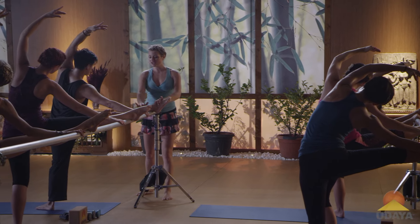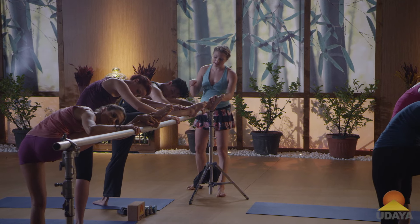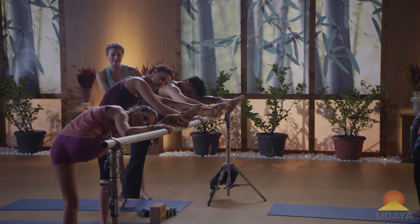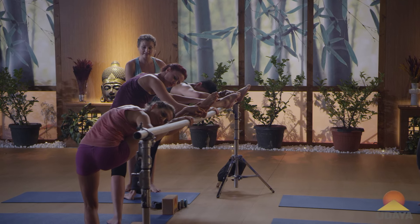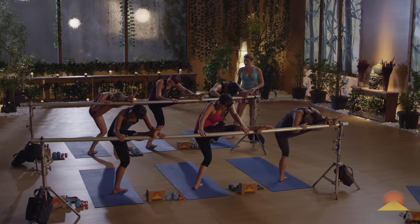You're gonna turn to face your leg and then take your left cheek to the outside of your right leg, so it's as if you're trying to look at something behind you. Plie and straighten. Plie and straighten. One more time and straighten.